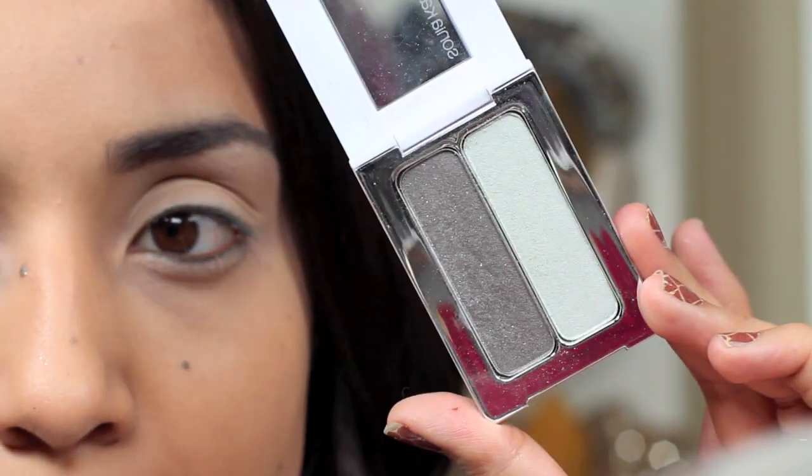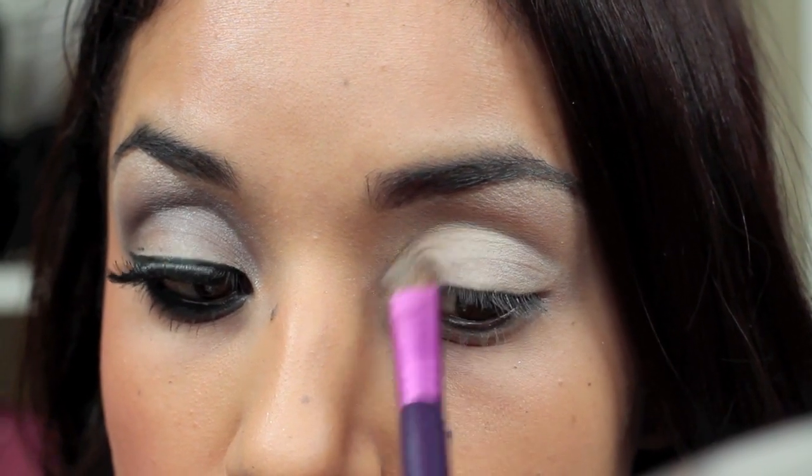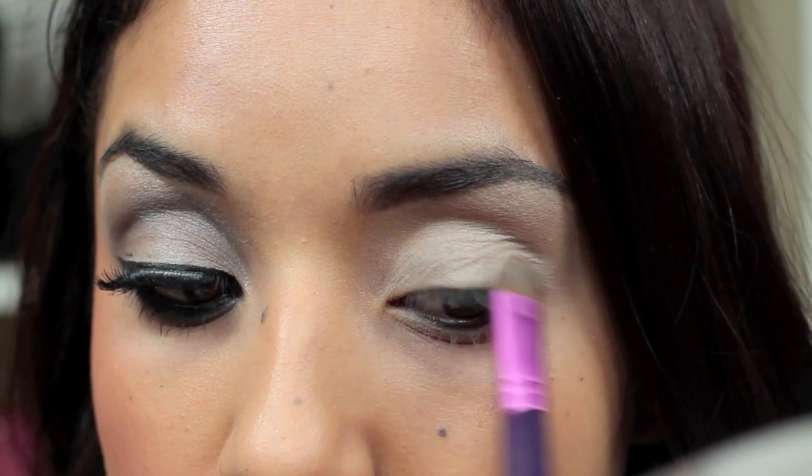So first, I'm taking the lightest color from this duo — this is Silk and Suede by Sonia Kashuk — and with a flat shader brush, I'm just going to apply a light wash all over the lid.